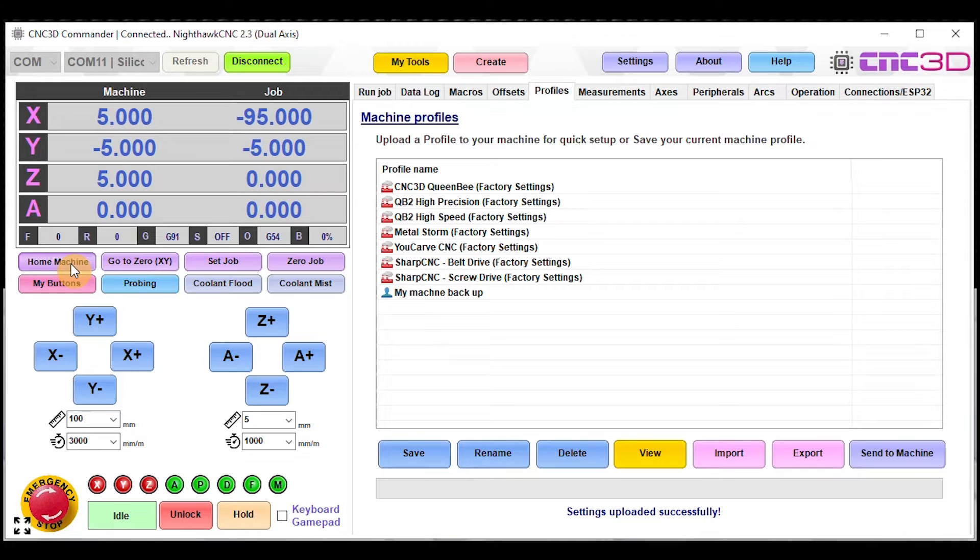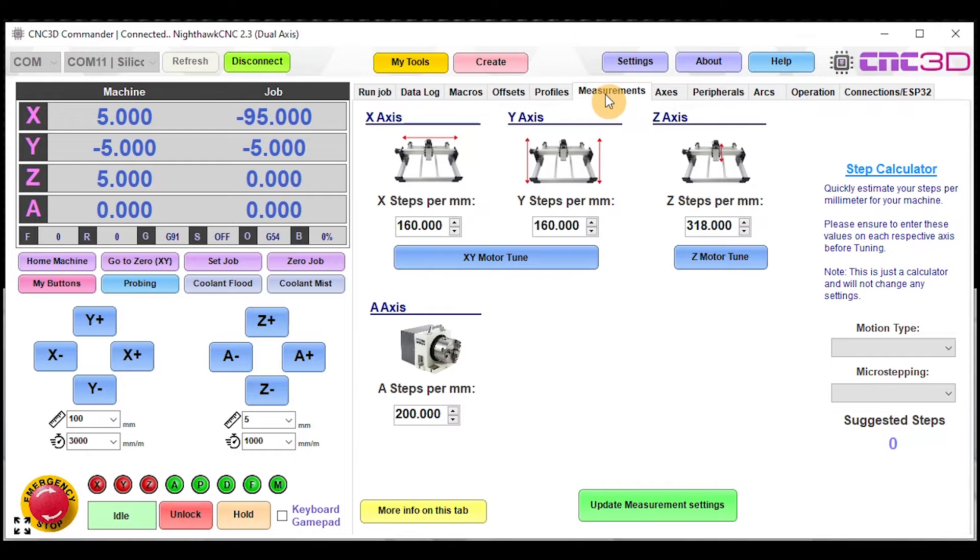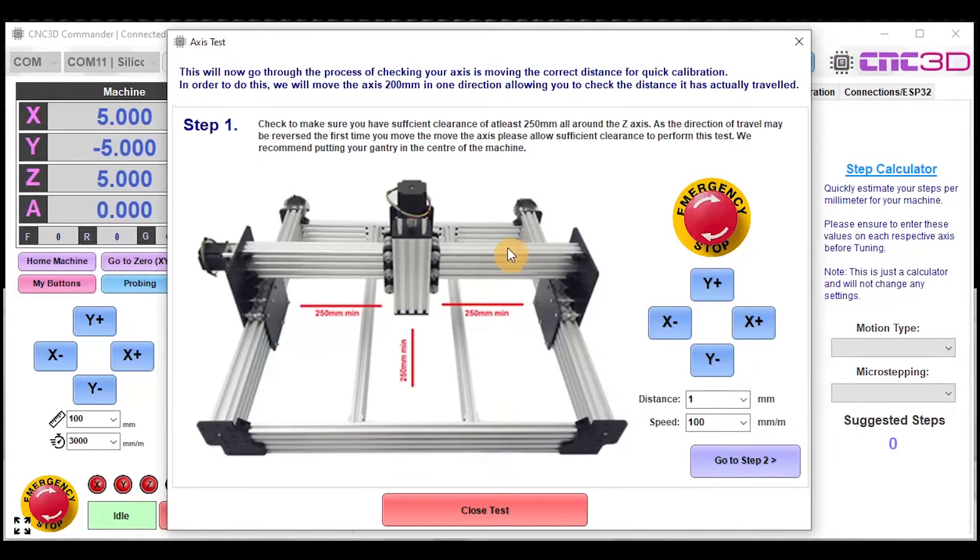If you do have homing enabled you may need to click the Home Machine button to allow the machine to home first, and then you should be able to jog the machine around and everything should be ready to go. If for some reason something isn't right, or you're concerned about the distances the machine is traveling, you can easily access the Axis Wizard within the Measurements tab. Click on Measurements and you've got the X and Y Motor Tune button and a Z Motor Tune option as well.